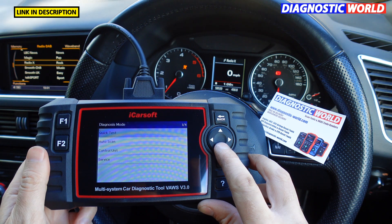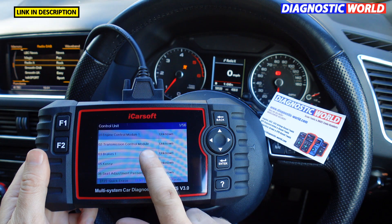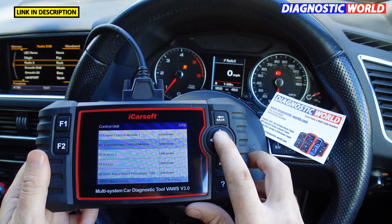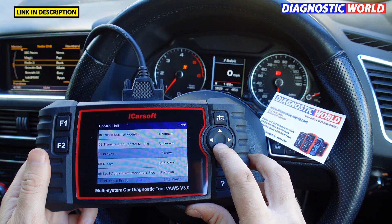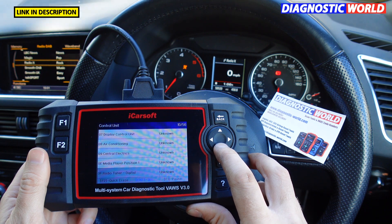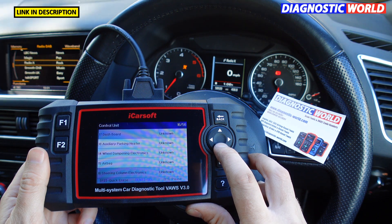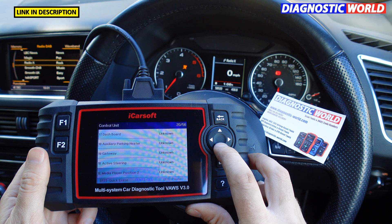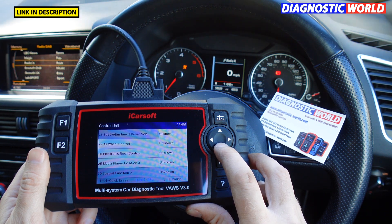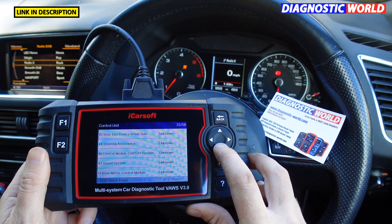This brings up a list of systems I can connect with — 56 systems on this vehicle. You've got all the main systems: engine, transmission, ABS brake system, seat adjustments, display control unit, air conditioning, electrics, radio, media, parking sensors, cruise control, airbags, steering column, dashboard, active safety, gateway, all-wheel drive, navigation, lane change, air conditioning, and sound system.